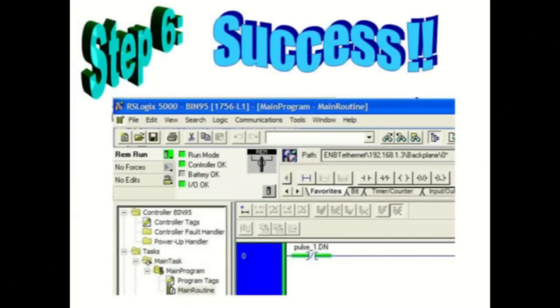Success! You should now see gears spinning, indicating you're online with processor zero in the backplane at the IP address shown via the ENVT card.